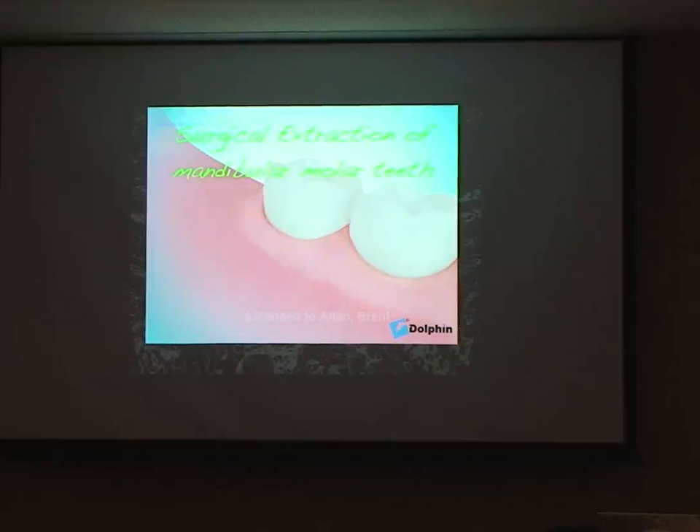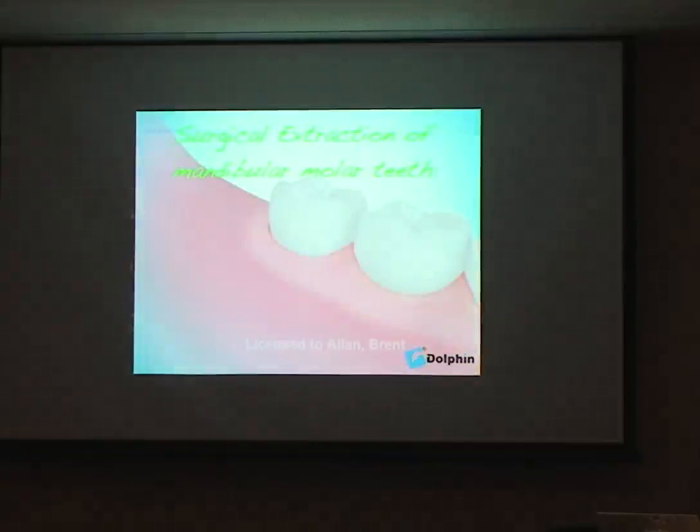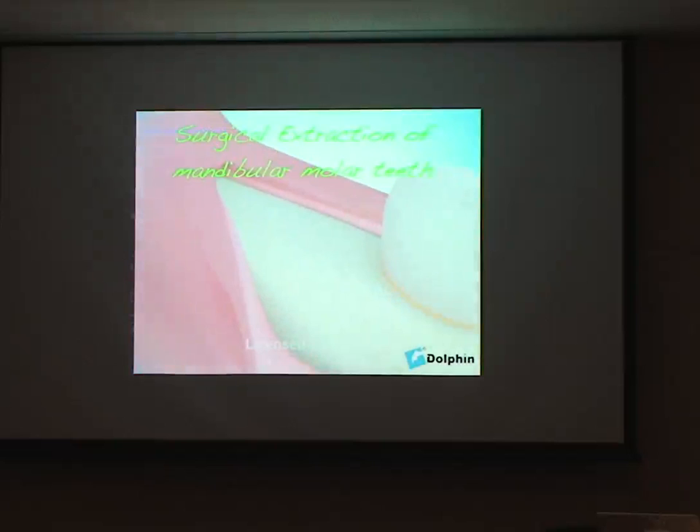We may have some more difficult teeth to remove, such as a horizontally impacted wisdom tooth, and in this particular case there'll be a bit more bone removal. I like to be reasonably conservative with the bone removal — just remove enough and then section the tooth into bits.